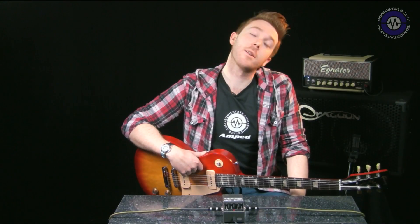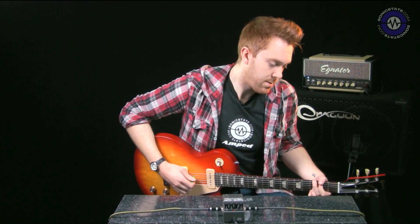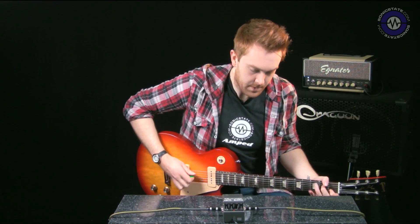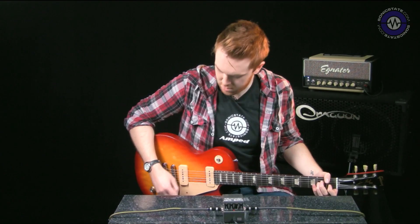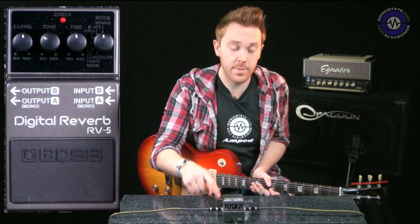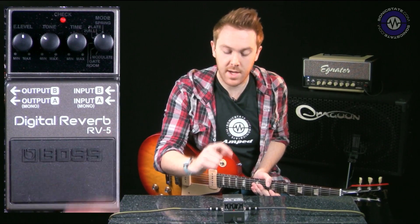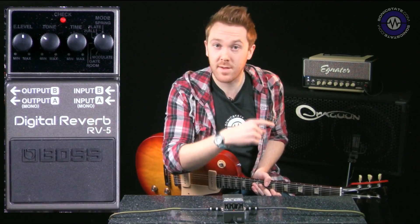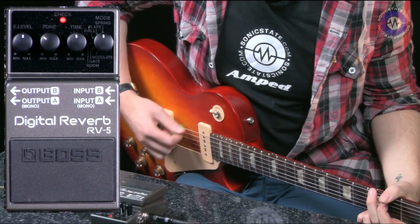I've got this running into the effects loop on my Egnator Rebel 20 behind me, and I'm going to show you first what my dry signal sounds like. In terms of reverb, there are a number of presets. At the moment I'm on the spring reverb setting with my time at noon. I've got the tone down slightly because adding too much creates a hiss on this pedal. On the effects level — basically the mix going into my effects loop — I'm on noon as well, so we're not swamping it with reverb, just giving it a little push.